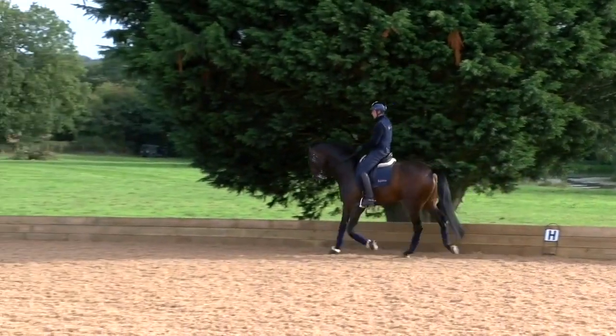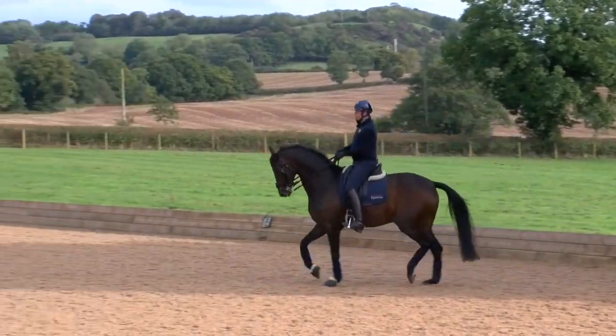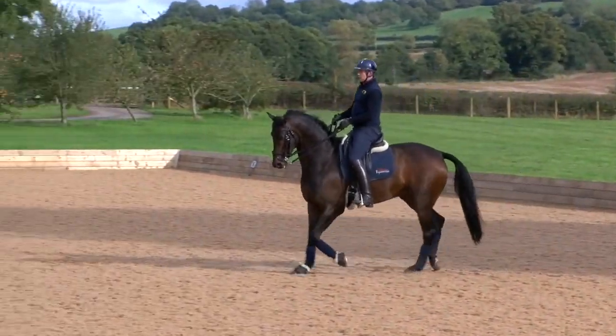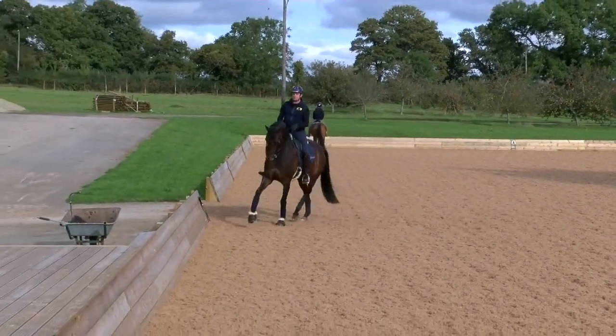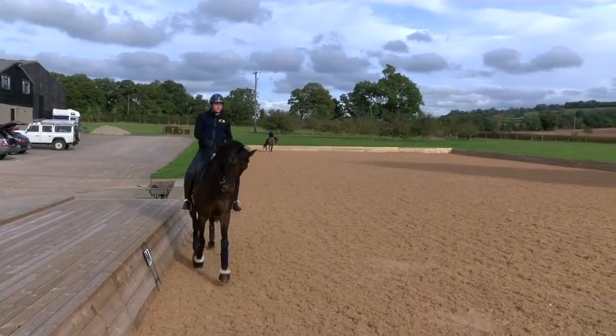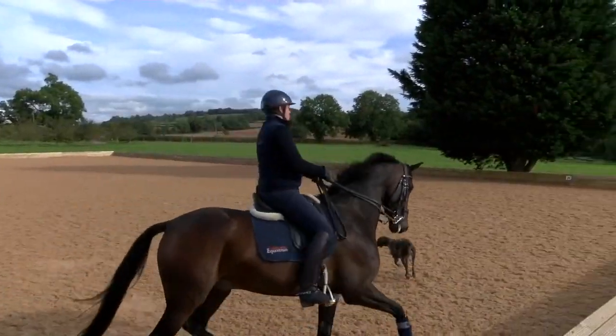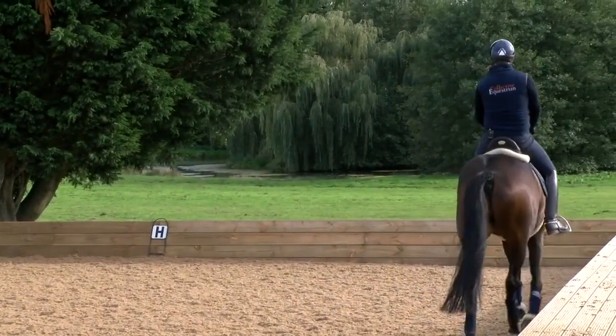With a horse like this that's got a very natural medium trot, the issue isn't so much in creating the trot, it's more in how I present the frame, sit as a rider and just maintain a rhythm. So if I just demonstrate one and then we can pick the faults in it.